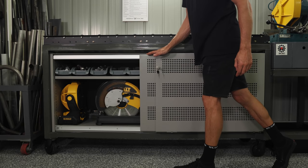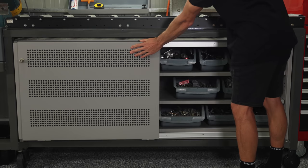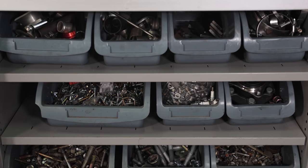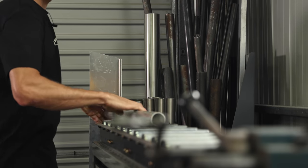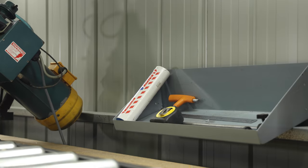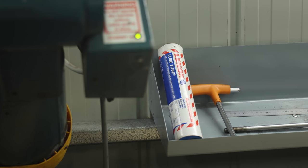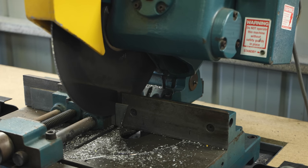Down below we have the more regularly used items: a drop saw, which I'll use sometimes to cut longer lengths that won't fit in the garage, and my cordless compressor. On the other side I have some offcuts of steel and bolts that I don't use too regularly but are handy to have. The rollers on top allow the steel to roll in to the Brobo saw. This is a cold cut saw, so it's important to use coolant, but to keep a clean workspace I use wax instead, applied before each cut. As the wax heats up it turns to a fluid, helping blade life and the cleanliness of the cut, which also helps when welding.